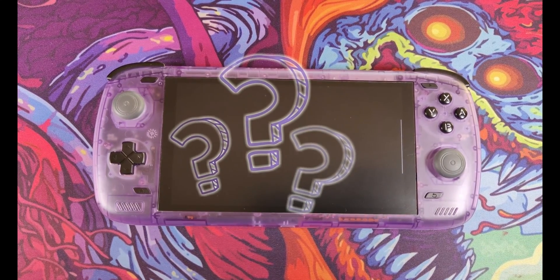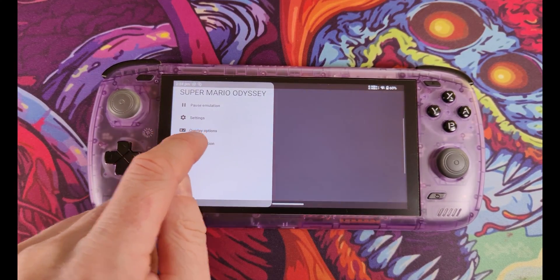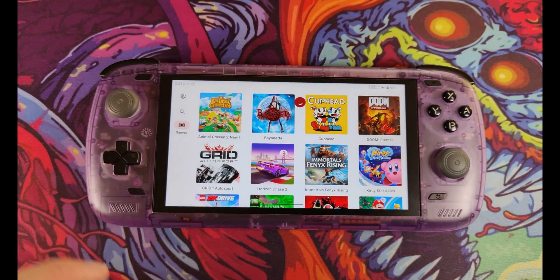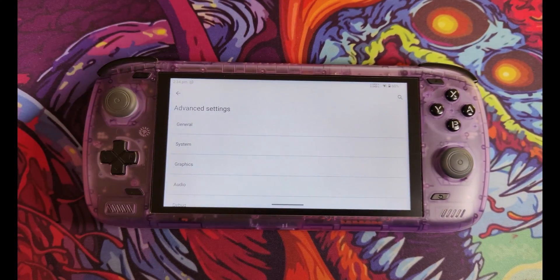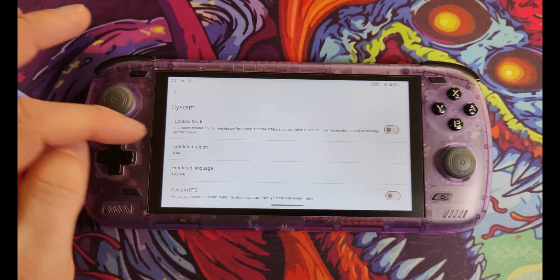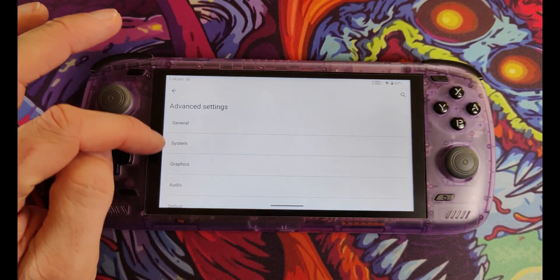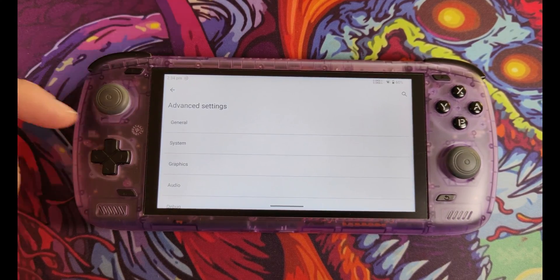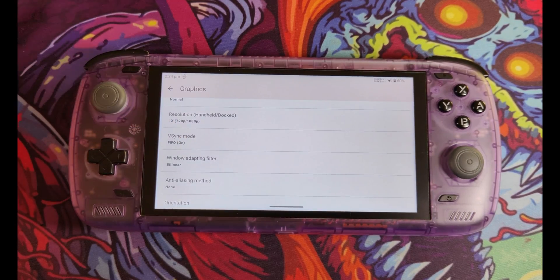If your game isn't working, let's look at some tweaks. Swipe right and exit emulation. Click the cog for Settings, then Advanced Settings. In the System menu you can toggle on Docked Mode to increase the resolution — equivalent to putting your Switch in the dock to run at 1080p on your TV. In Graphics I've been leaving the resolution at 1x, which gives 1080p in docked mode or 720p otherwise.